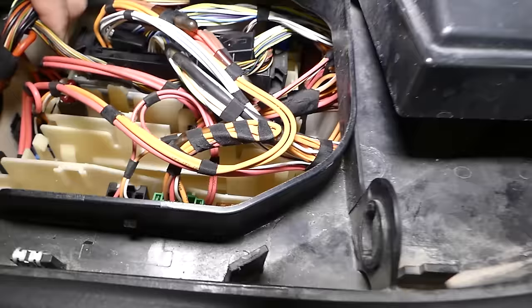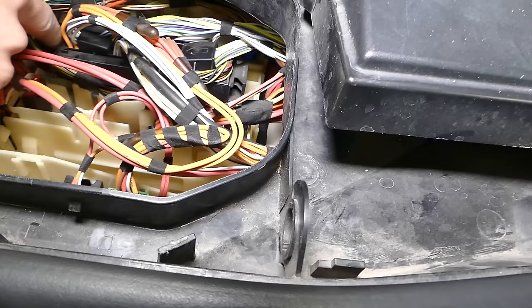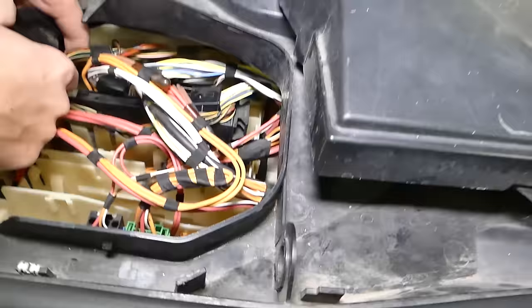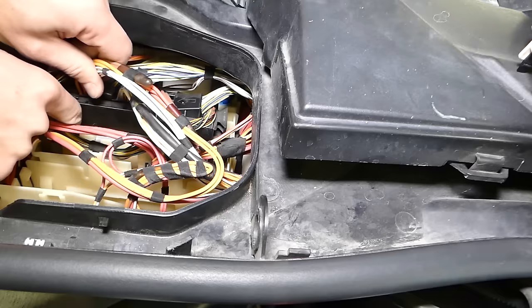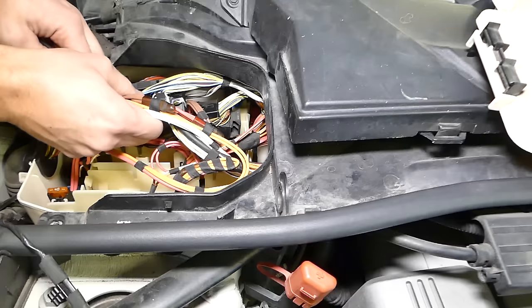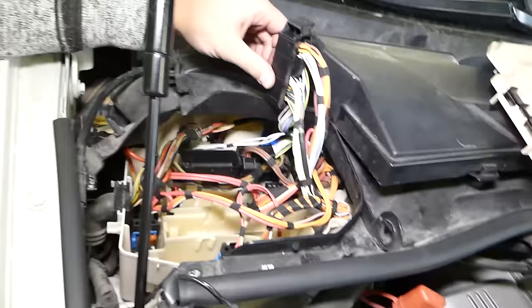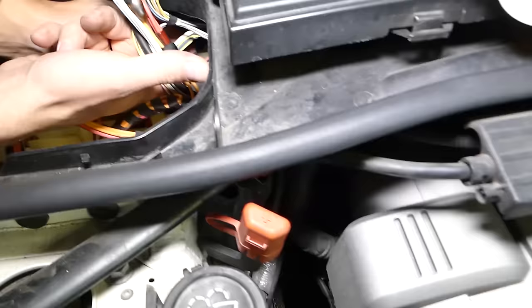On the back side, right here on the connector, we're going to grab that and pull it back — you need to pull back quite a bit. Be extremely careful not to damage anything. One of the connectors is about to come out; push it in and remove it. That's connector number one. Now let's get to the second one — it's the same thing but you pull on this side.